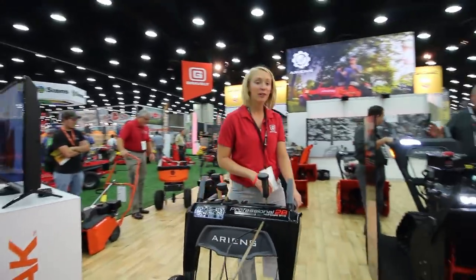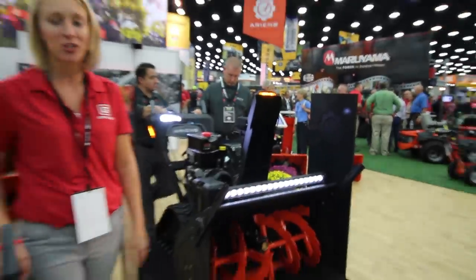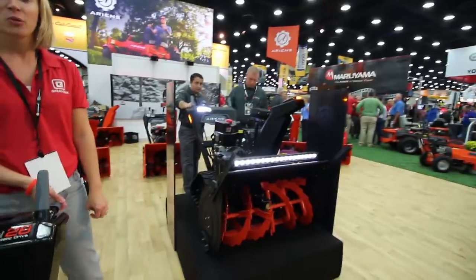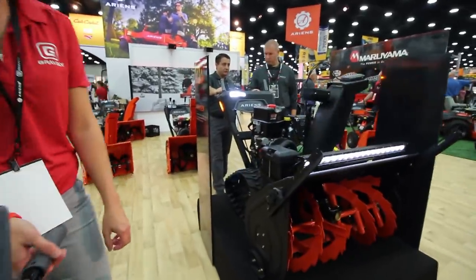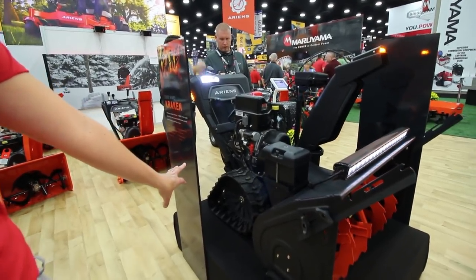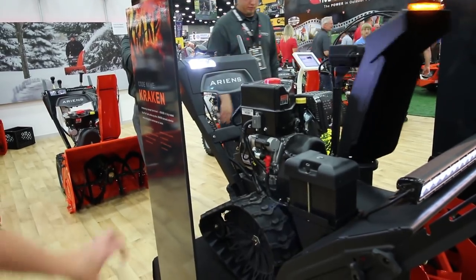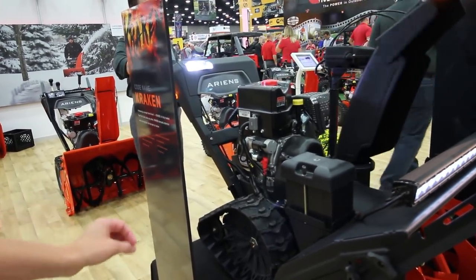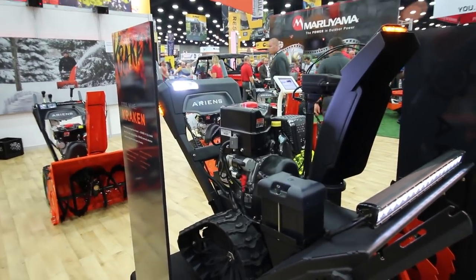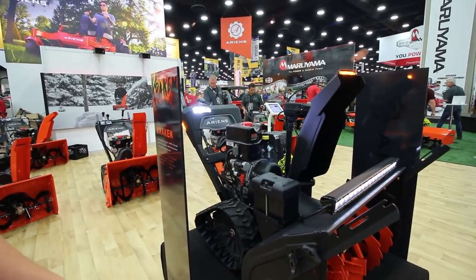Right here we have our Kraken. This is a concept — we do not have this in production. But it is a great unit to show what the future of snowblowers will look like, and a great unit to show off our rapid track technology. This is electrified — this does not come standard on rapid tracks — but it shows how easy it is to move the wheel up and down and to have the functionality that you need when you need it.